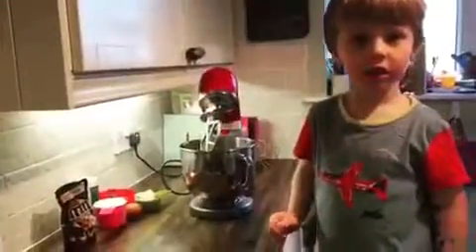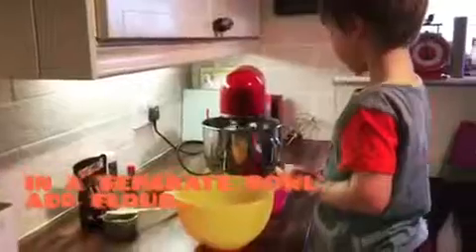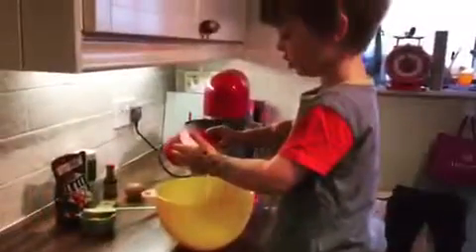What are you making for your friends today, Jack? I love this! The butter and sugar are creaming — you can put the flour in that bowl, Jack. All of it! Yep, that's it.